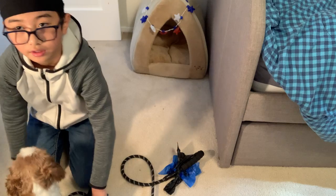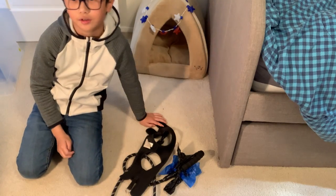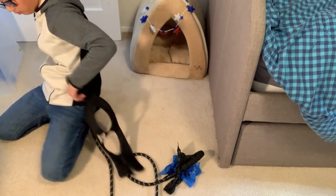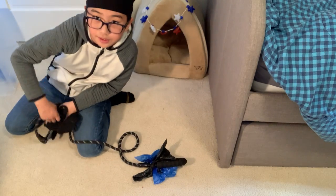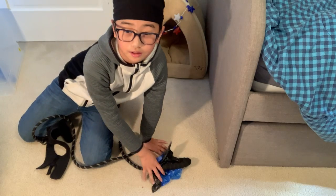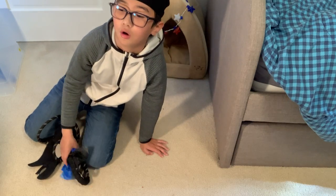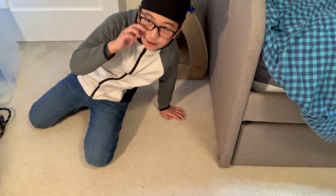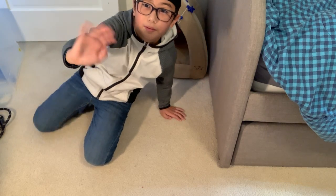Now how to take the body harness off — it's just the exact opposite of putting it on. But remember to be gentle, and don't give your dog too much treats, because he or she will always look for more treats from you. Well friends, I hope to see you again. Bye.